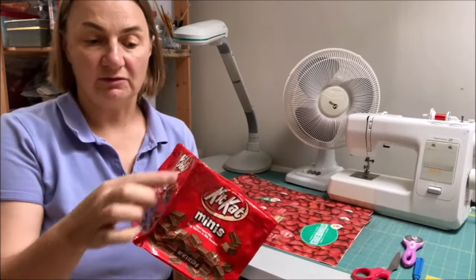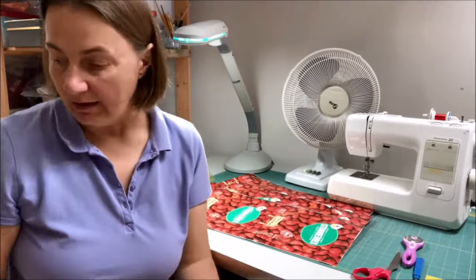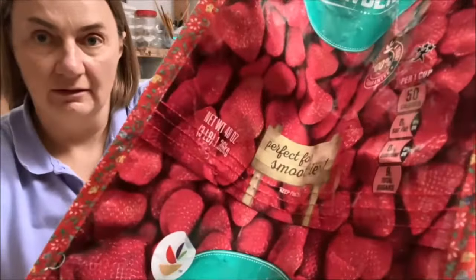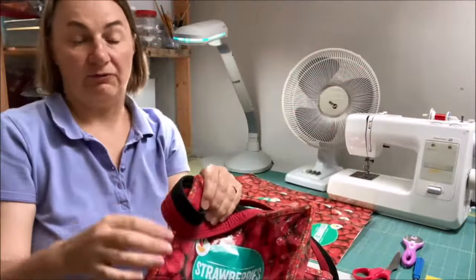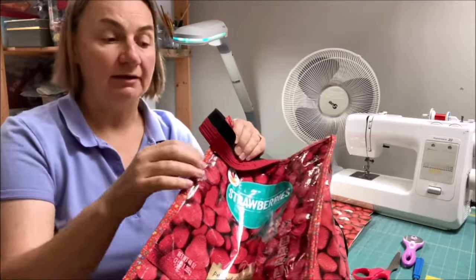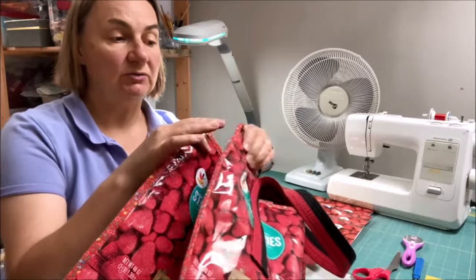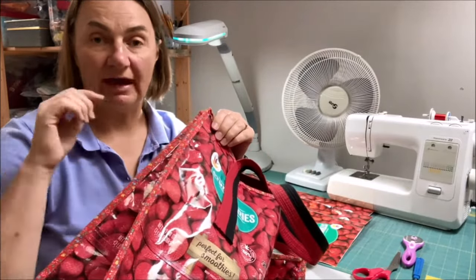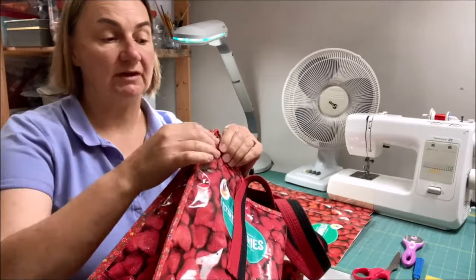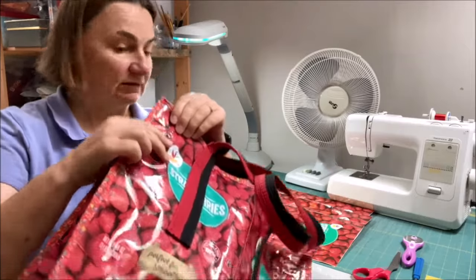You could just sew the edges together like I did with the cubes, but I explained that it's a little sharp and the cubes collapse when empty. I found that when I started putting fabric around the edges, the bag lasted longer, it's nice and soft, holds up well, and even when empty it keeps its shape. So I changed my technique to put fabric trim along the edge before constructing the bag — something I've improved upon over time.